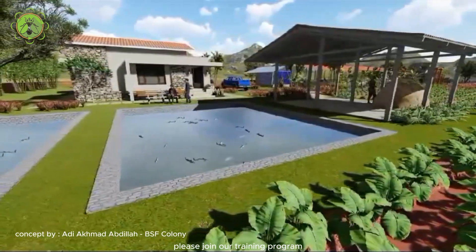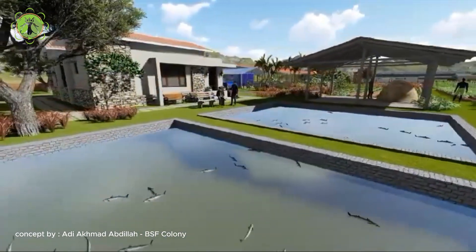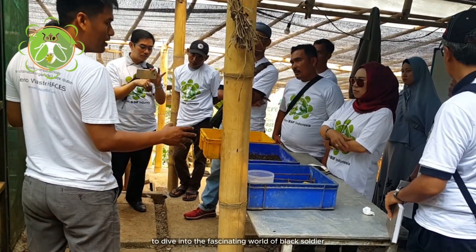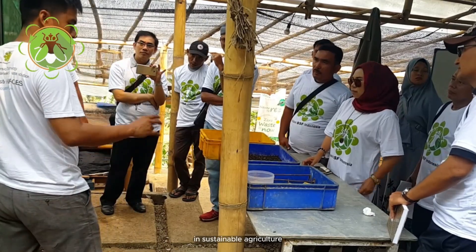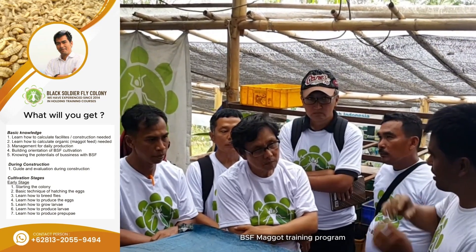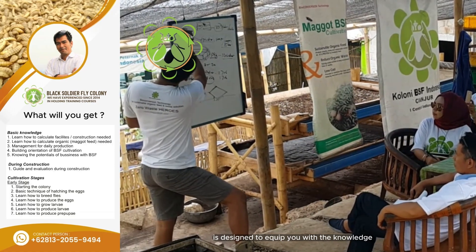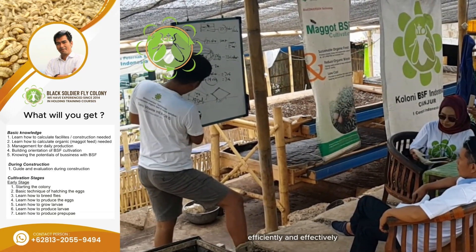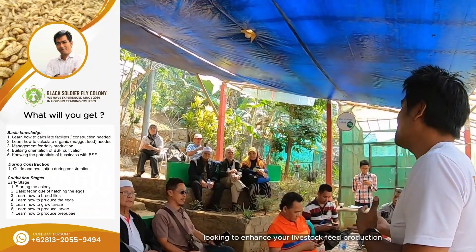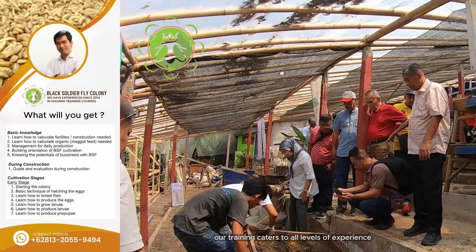Join our training program and many others to come soon. Are you ready to dive into the fascinating world of black soldier fly maggots and their incredible potential in sustainable agriculture? Our online training program is designed to equip you with the knowledge and skills needed to rear BSF maggots efficiently and effectively, catering to all levels of experience.